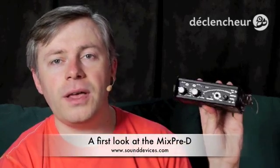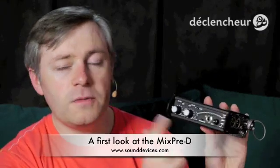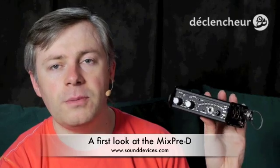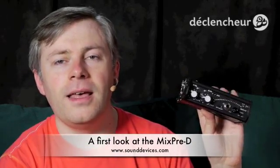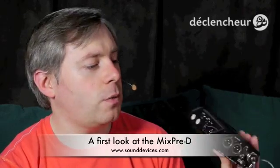I noticed quite a lot of interest in this machine, so I wanted to show it to you specifically using it with a DSLR. At the end of the video I'll be doing a listening test. Right now I'm not recording with it — as you can see it's not plugged into anything — but at the end of the video I'll be plugging it in and recording through it.